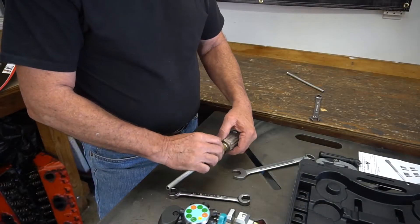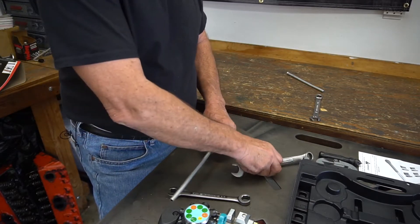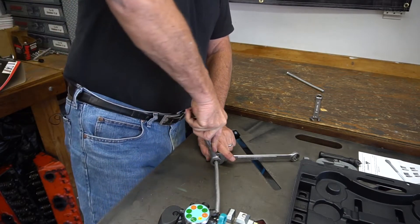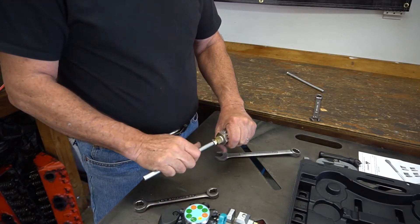For a typical installation, screw this together — it's always best to use a tubing wrench so you don't flare the edges when you tighten it. Tighten it up and you're ready to go. Nice leak-free seal.